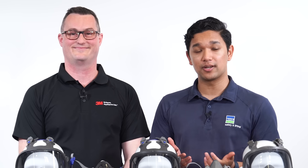Thanks for the overview. For more information, contact a Bonsal representative or visit the Bonsal Safety and Lifting website.